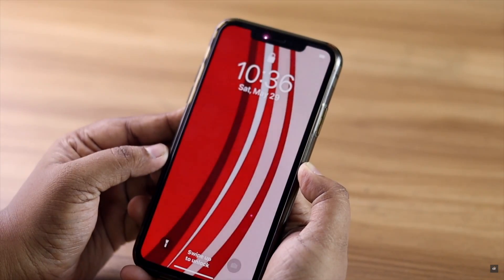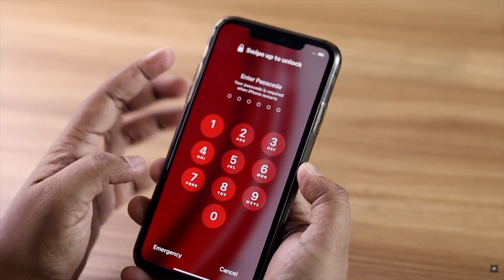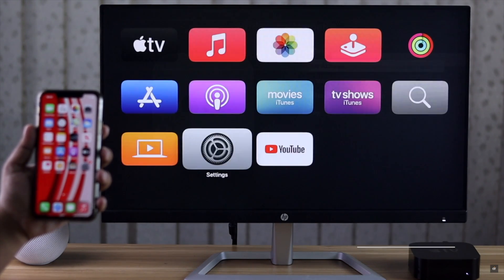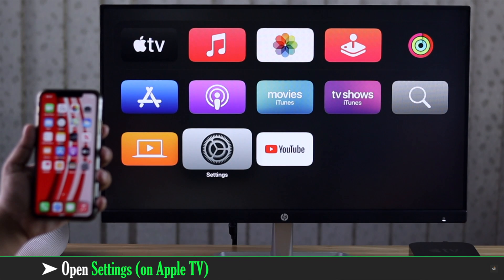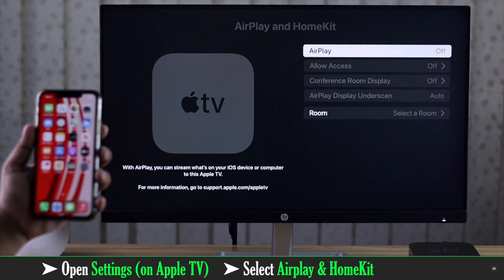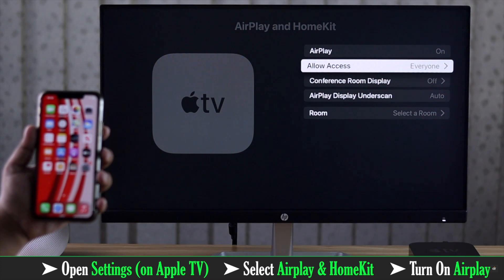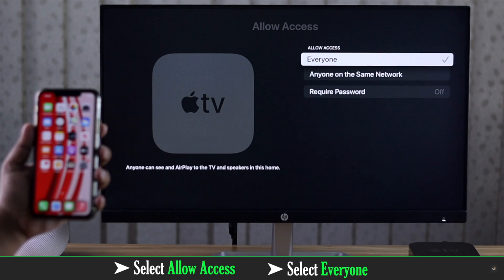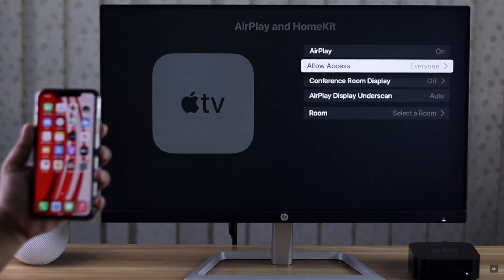Now check the AirPlay settings — if they are not turned on, nothing else will work. On Apple TV, go to Settings, select AirPlay & HomeKit, and make sure AirPlay is on. Then go to Allow Access and you can select Everyone for convenience.